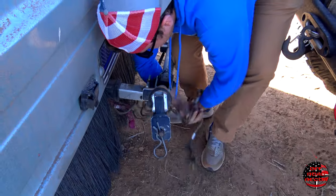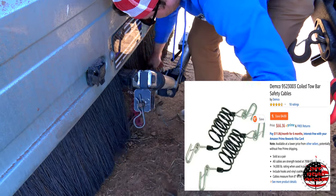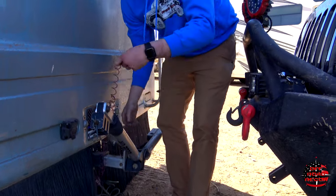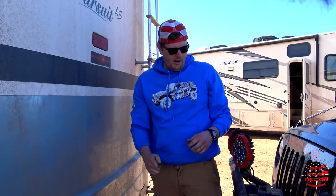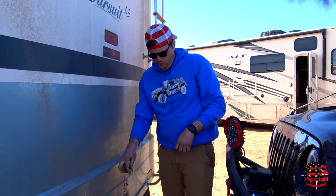You've got your safety cables in case it comes unhooked. And then you've got your breakaway emergency brake. If your trailer or your rig was to come unhooked from your motorhome or whatever you're towing it behind, this would engage the brakes so that it wouldn't go down the road.